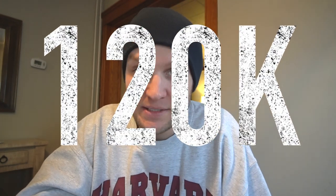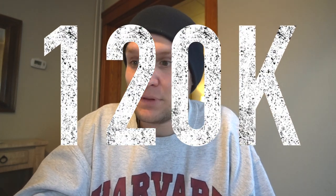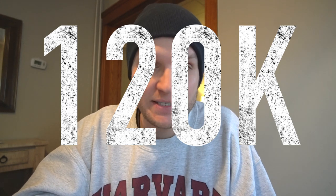Hey guys, Tom Davis here, America's Canon Educator. I just wanted to say thank you guys so much for getting this channel to 120,000 subscribers. Early last year we were at 30, so we're growing very fast. I appreciate you guys very much. It blows my mind.